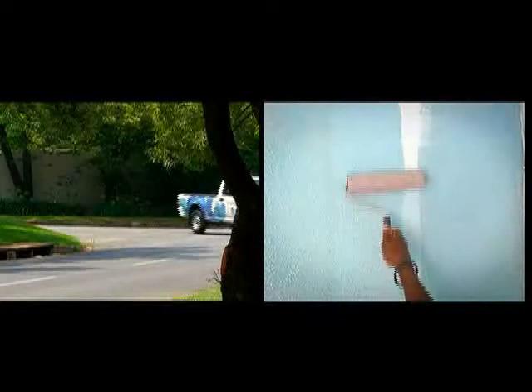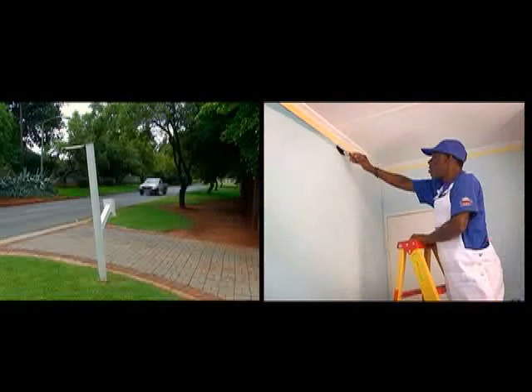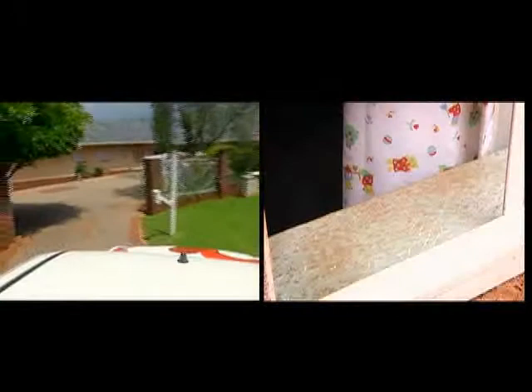Recently, 13 lucky Home Channel viewers won a 20,000 Rand paint renovation by Prominent Paints. In this series we'll introduce you to the lucky winners and show you how we fix their paint disasters. We'll also give you valuable advice on how you can fix your paint disaster at home.